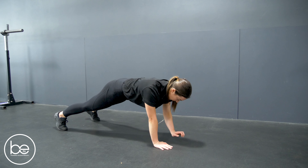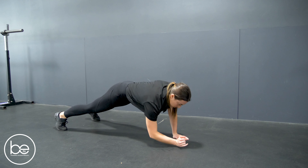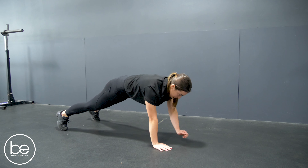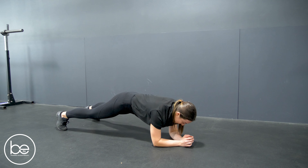She's coming from a tall plank down into a low plank and pushing up through the right side here. After she's done a number, she will switch sides pushing through the other side.